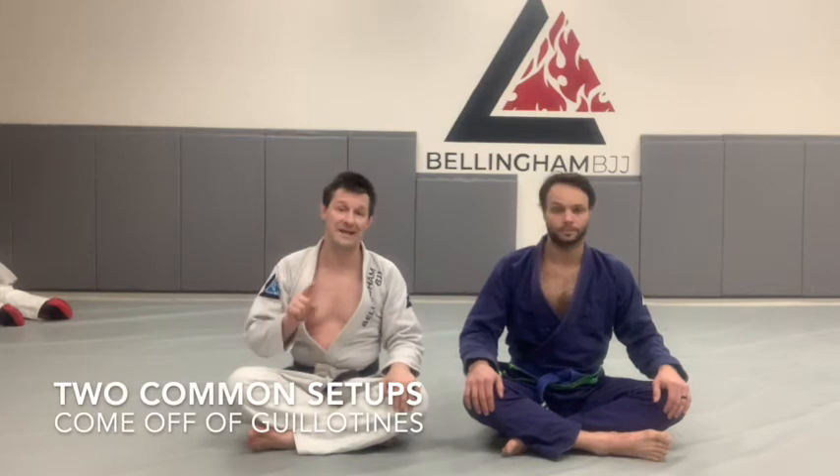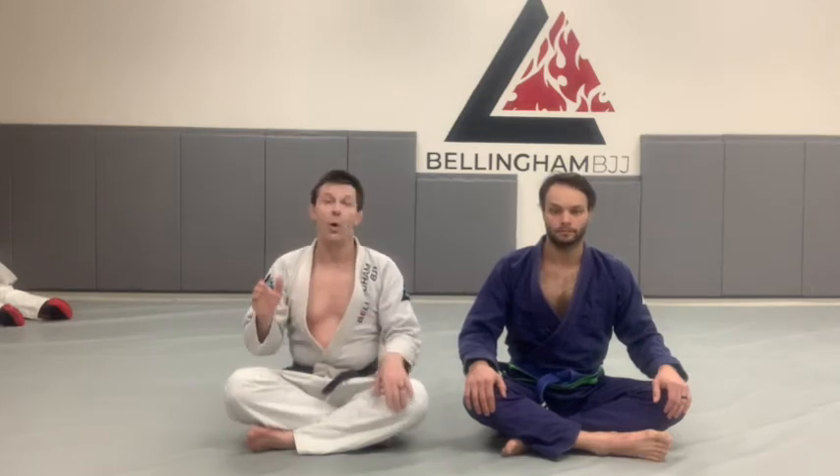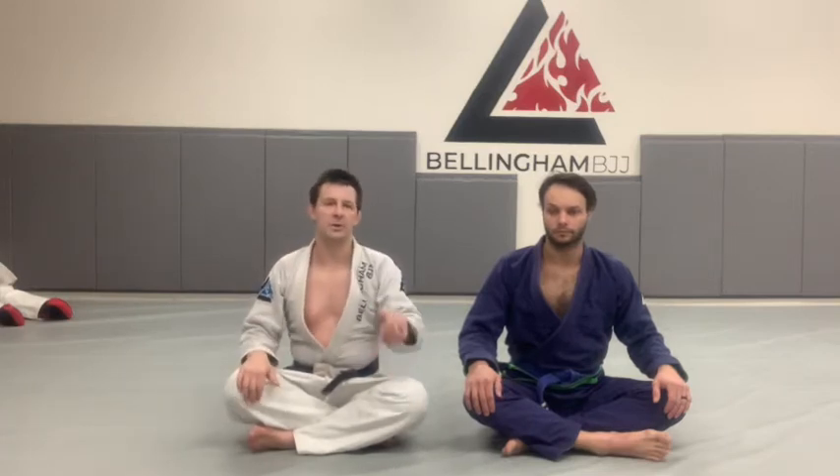The two most common times you're going to hit this is when somebody has a guillotine and they don't let go after you pass their guard. Or they get you in a standing guillotine and we have a takedown that we can do to set up the Von Flu Choke as well. We're going to show you both of those.